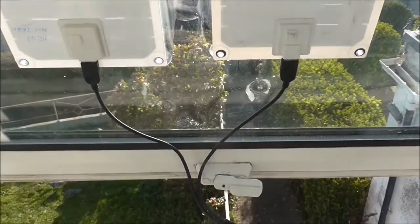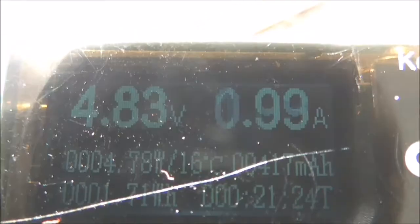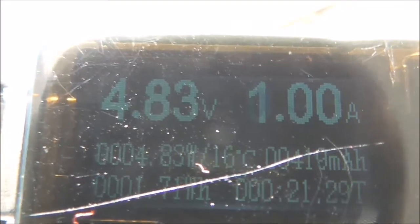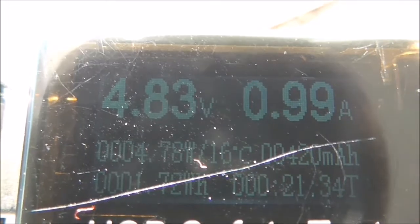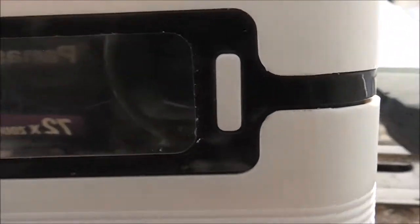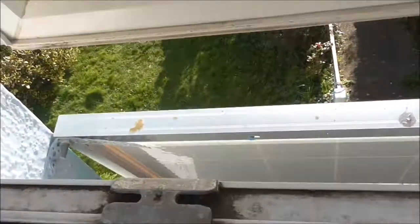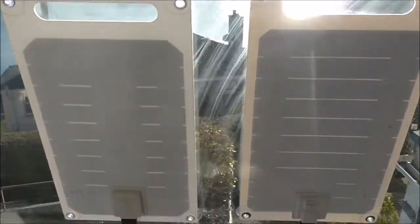The Y splitter has arrived — a usual month from China, but it's here now. That's excellent, and this is a winter's day in December, so mid-summer should be able to get a lot more. She's just somewhere around 25 percent there now. So that's the Y splitter with two of the little panels.